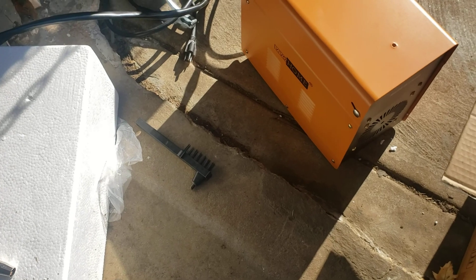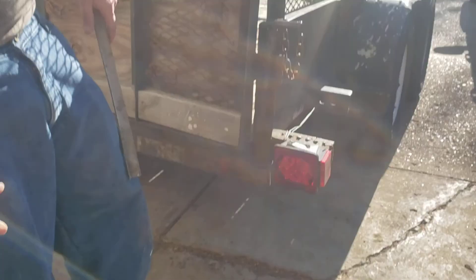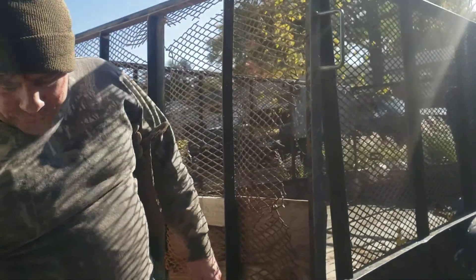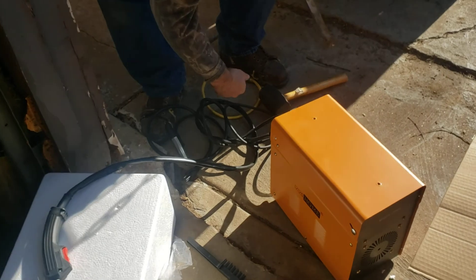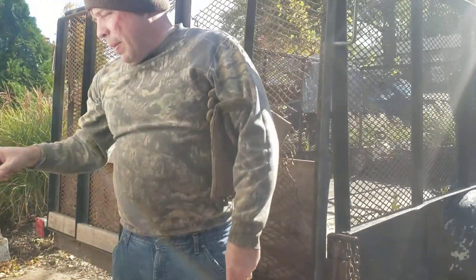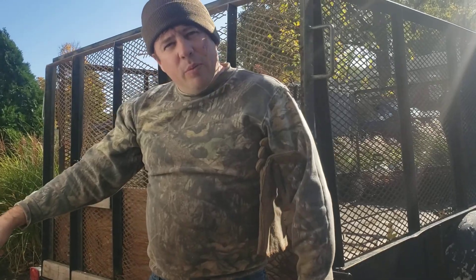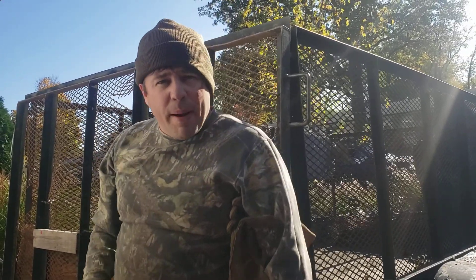You get a little crappy brush with a slag chipping hammer. I bought a Hobart one. I haven't been welding for a few years because my welder broke. You've got your grounding clamp, your wire, and the plug. I might be able to set this up right here while I weld and see if I can record a little. See you in a little bit, bye-bye.